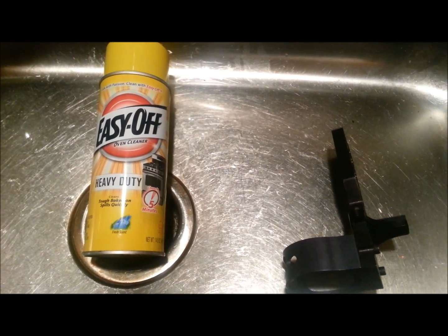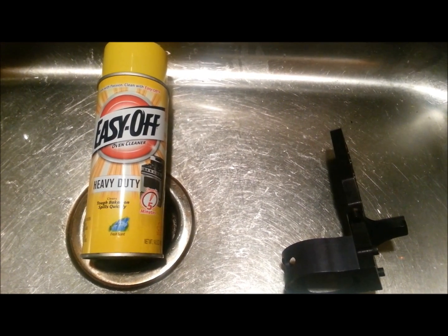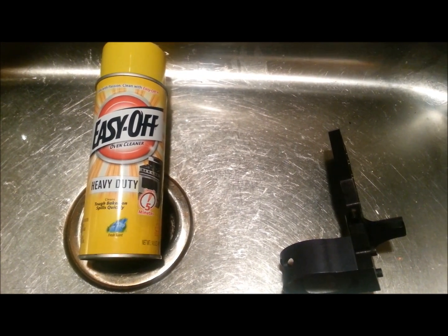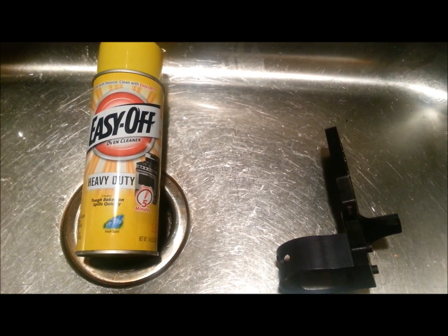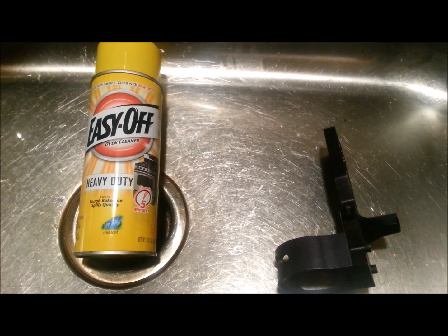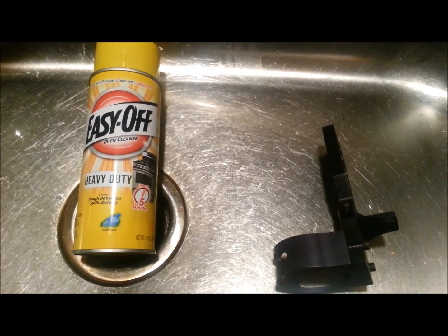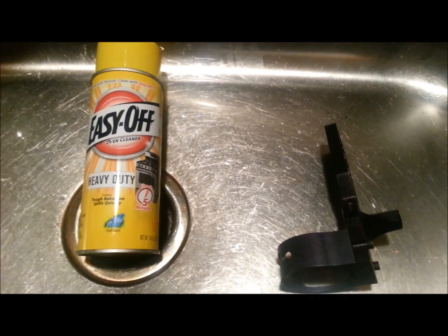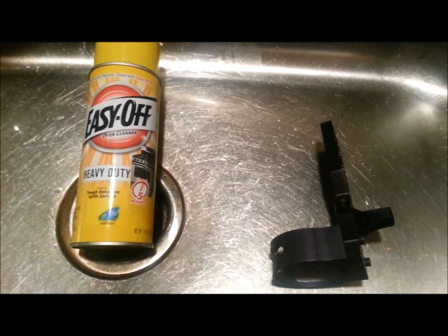Just a little tip on the Oven Cleaner: definitely get name brand Oven Cleaner because it works better. Also, do not get the blue canned Easy Off Oven Cleaner that says no fumes — that does not work very well for taking off anodizing. Use the yellow canned heavy duty Oven Cleaner.